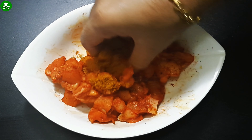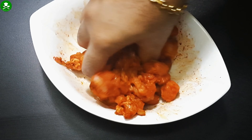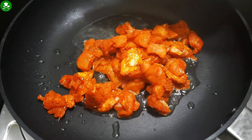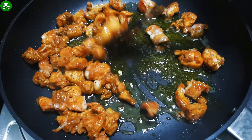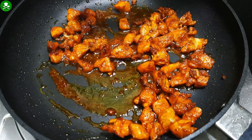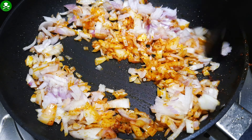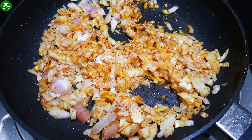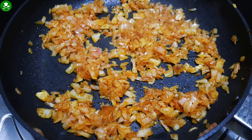I will mix it in a pan and fry it in a pan. I'll fry the pan over here. I will do a piece of paste in this dish.